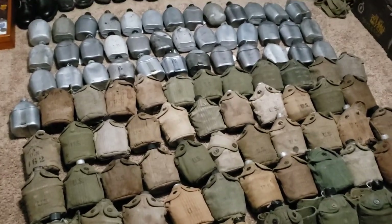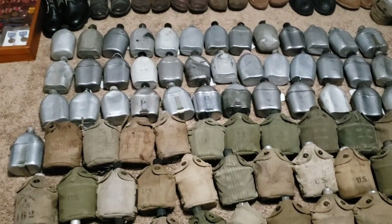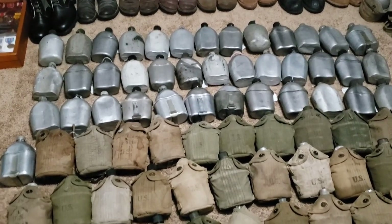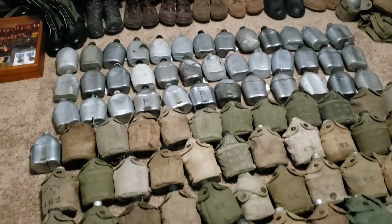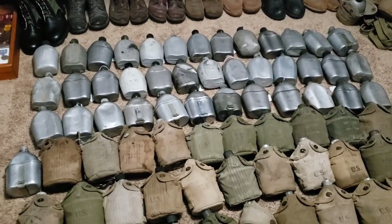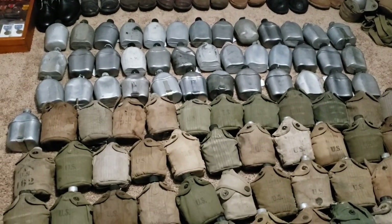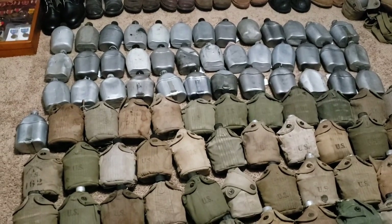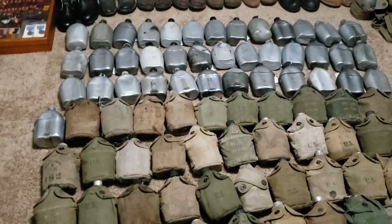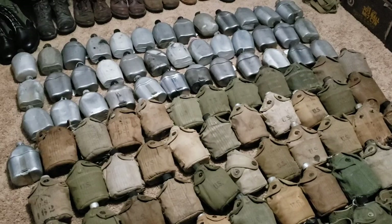But really, once you start collecting stuff, you have to study it like a science if you really want to know it. There are different eras that canteens were made, different companies that made them, different characteristics. As they wore out or were damaged or had to be replaced, they would be. After a war ended, they would be re-issued and repurposed for the next war. Then a lot of these went out to the civilian market and were used for Boy Scouts and camping.